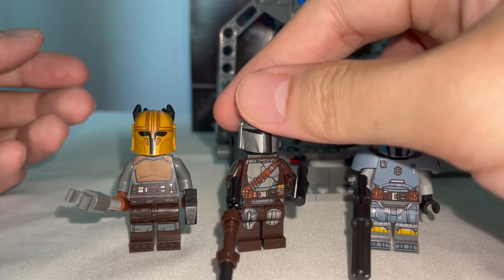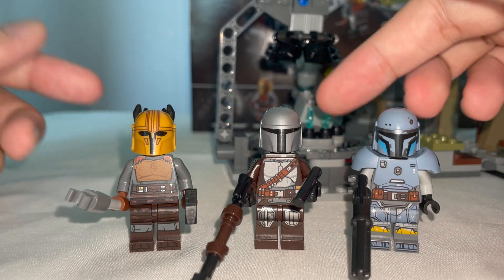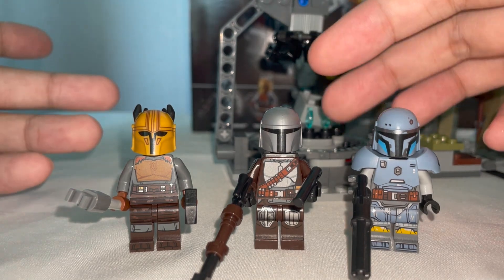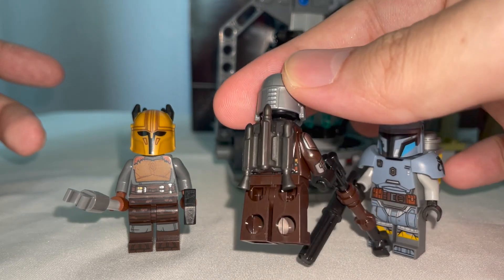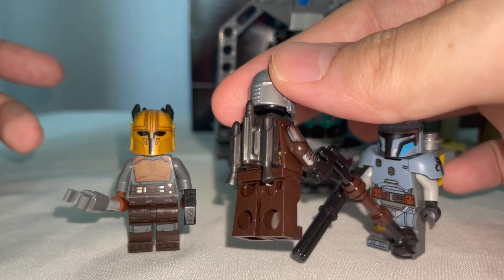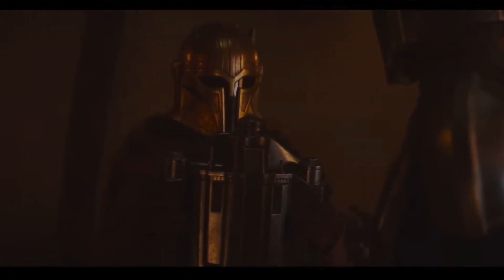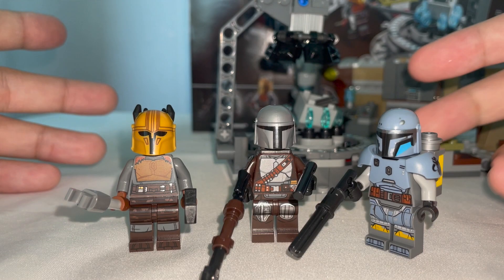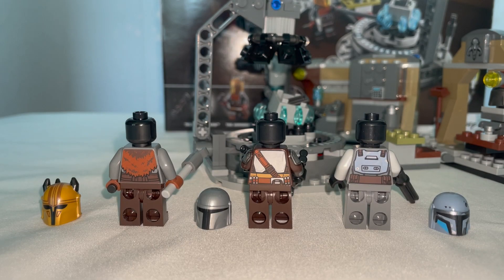As for Mando, there isn't much to go through because he's practically the same as he always is in previous Mandalorian sets, with the same prints, helmets, and even weaponry. The only difference is that he now has a jetpack instead of a cape, which makes a lot more sense since at the end of Season 1 the Armourer actually gave him a jetpack in this specific forge setup. Here's a look at the head pieces and back torsos of the figures without the additional jetpack and armour, and that'll be it for the minifigures.